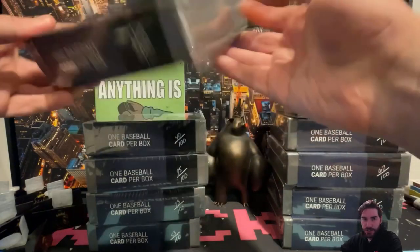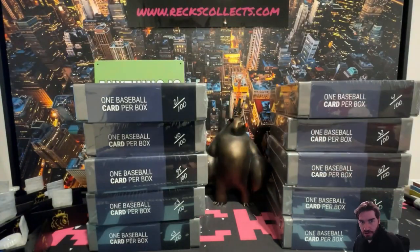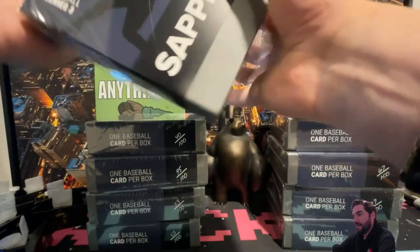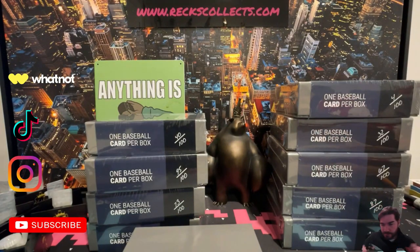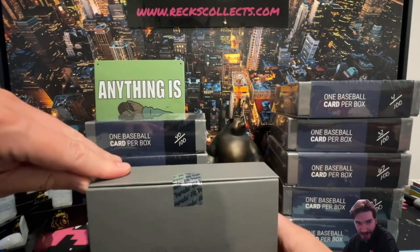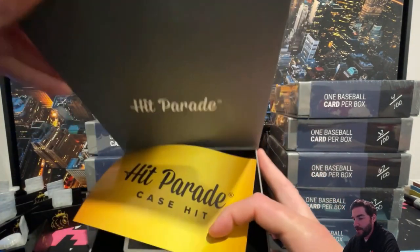Look at these cases — I feel like there should be some velour or some sort of platinum cushioning in here for the price point that we paid. Let's go, we got a full case. Can we get a case hit? Man, they put a lot into this — it's even a quality little case here with a magnet seal. Hit Parade — case hit first one.